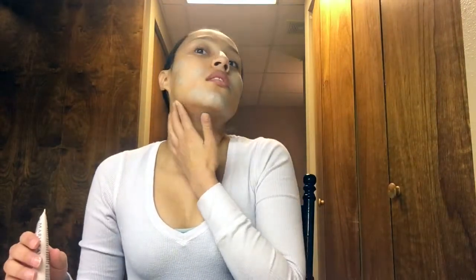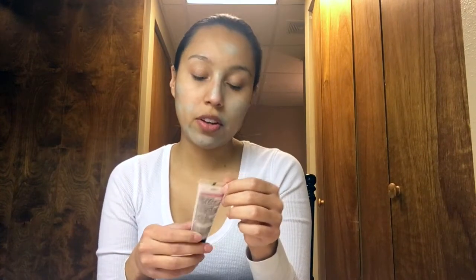I hope you guys could hear me over my dryer — I'll try to speak loud. I kind of messed up, but that's okay. I'll be picking up my Mary Kay Luminous Wear Liquid Foundation.